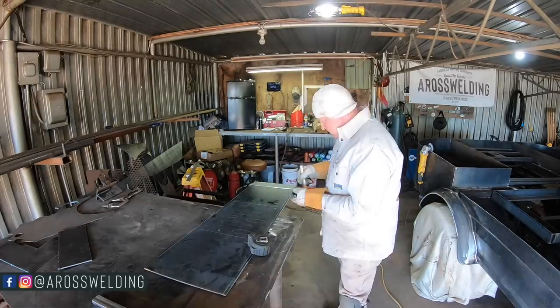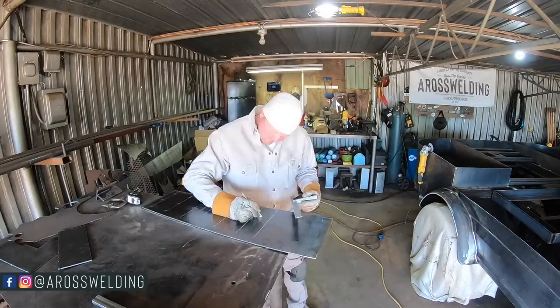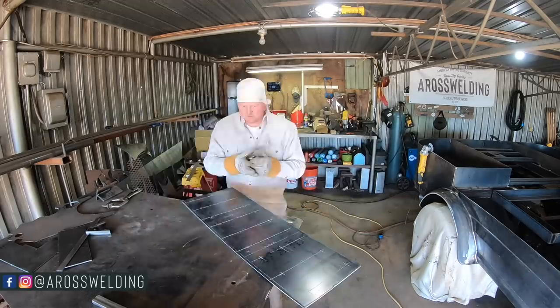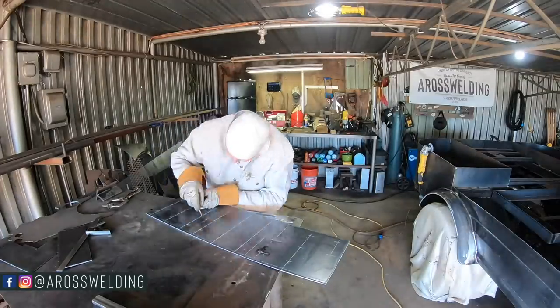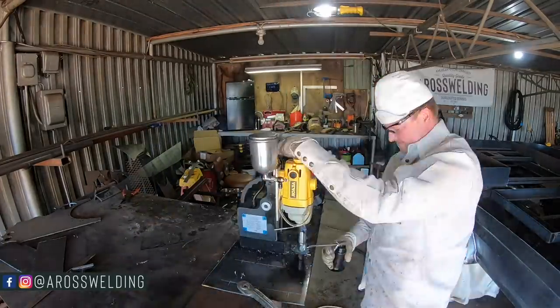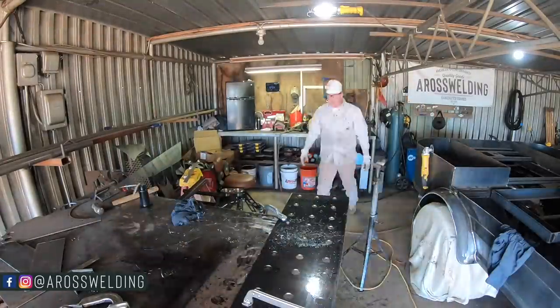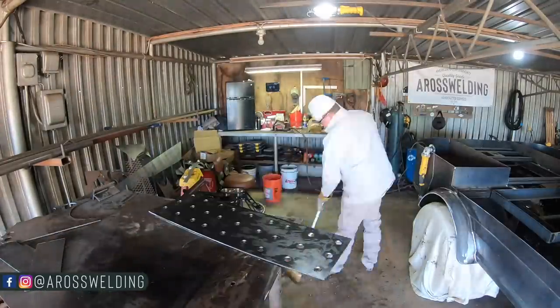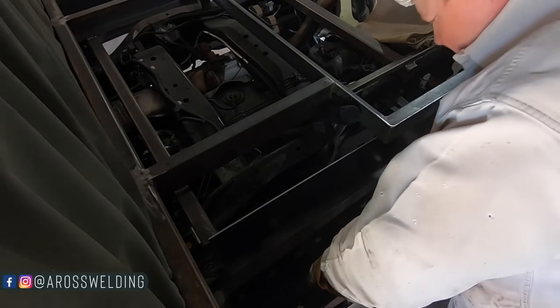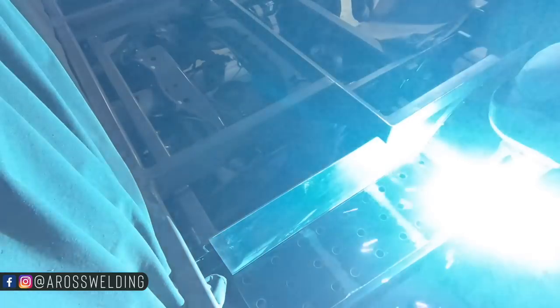Next I measured where I wanted my dividers for our three lead wells, then laid out several one-inch holes for drainage. I used my mag drill and punched what looks like nine holes in the bottom of every lead well section. Once I got my holes drilled, I brought the plate back over and tacked the bottom of the plate in.